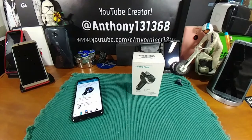Hey everybody, welcome back to my Project 13. Totally excited to review the Amir Bluetooth FM transmitter. I've never used anything like this, so I am really excited, and hopefully you're going to be as excited as I am.